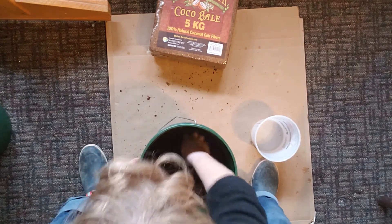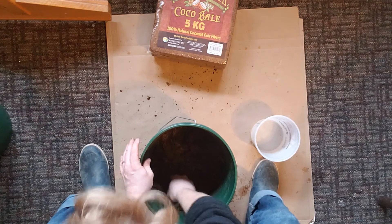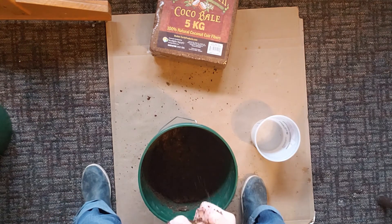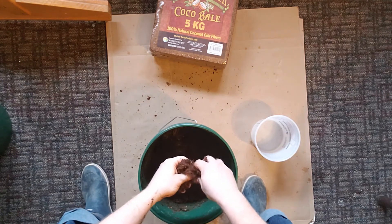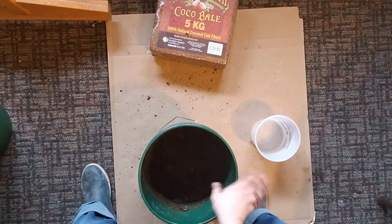I'm going to hold it up so you can get a good angle. Again, it's not soaking wet, but if I squeeze it you'll see some drops — there you go, a couple of drops falling out. This is pretty good. Whether it's the paper or the coconut fiber, your worms need one other thing in their bedding.